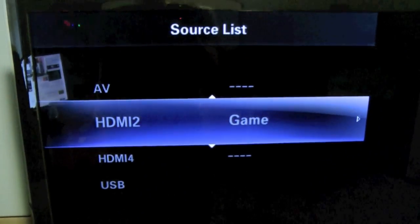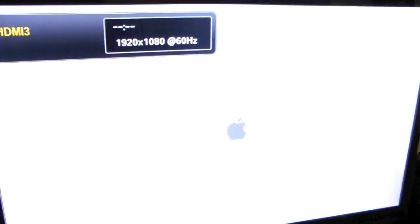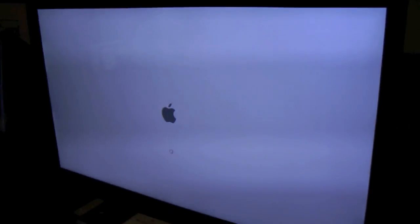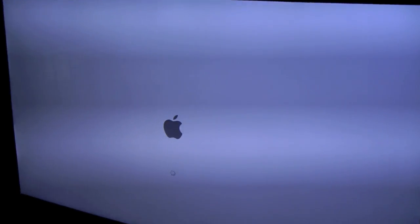Did you hear that little chime? Look at that — HDMI 3 disappeared, which means it is now active. Bootyful. Sorry, that was kind of non-manly, but you guys got to understand, this is a huge deal for me. This is awesome. That actually looks freaking sweet — look at the quality, it's really sharp. I'm having nerdgasms behind the camera here.